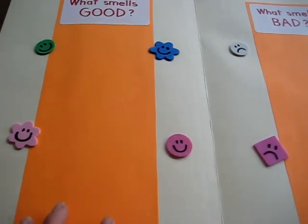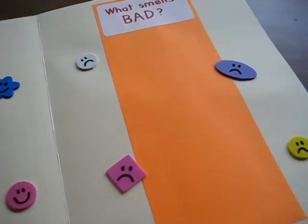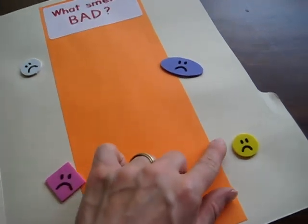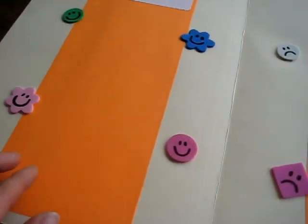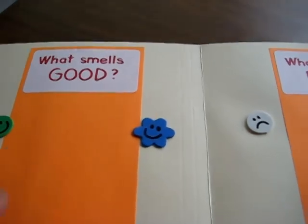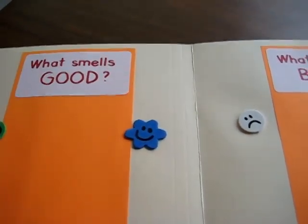I just put two columns of color paper just to make it fun and colorful. I glued some little foam pieces and drew sad faces on one side, and here are some little happy faces.